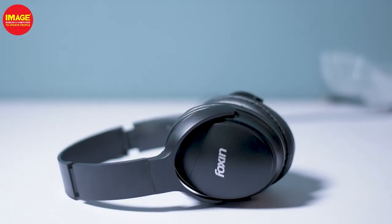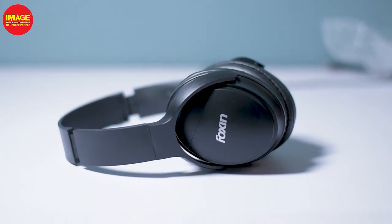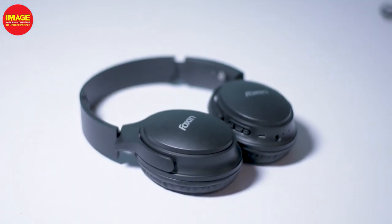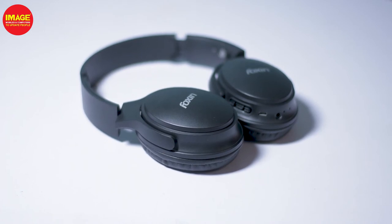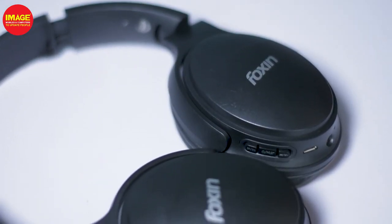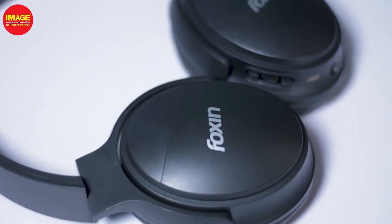Bluetooth is 5.0 with a Bluetooth range. It has a dynamic driver with good sound quality. It has a 250mAh battery with playback time and charge time. It has a premium design. If you have any questions, you can select this headphone.